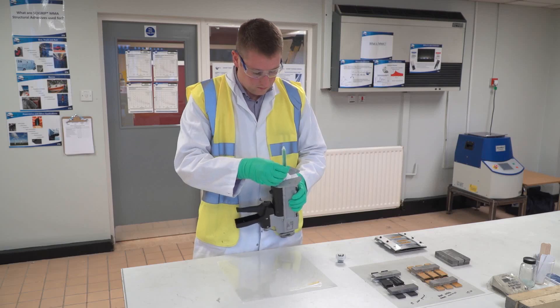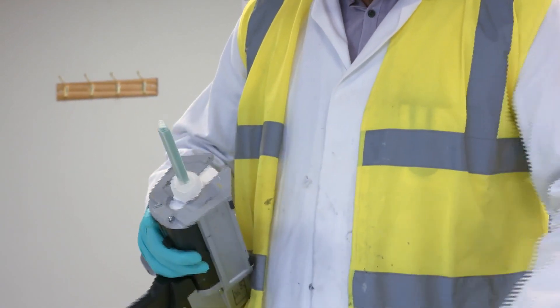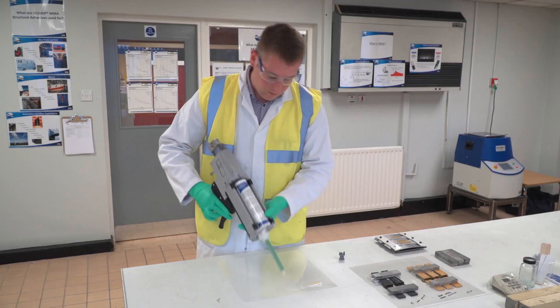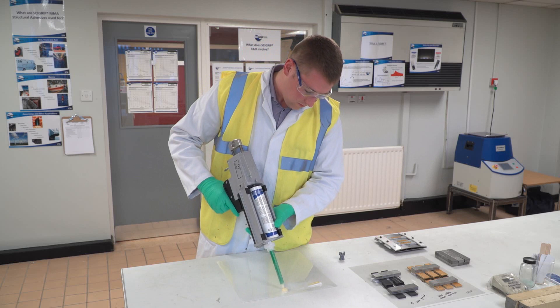MMA's are a very easy technology to use. They can be used in cartridge form, dispensed through bulk equipment and machines, or hand mixed. Compared to an epoxy, the mix ratio is a lot less sensitive, and overall you get a much tougher, more durable bond.